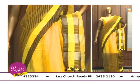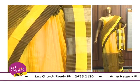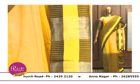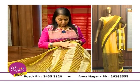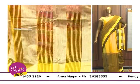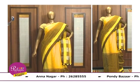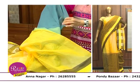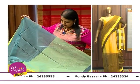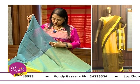Coming to the pallu — in the pallu, generally you will find stripes, but here you have more. It is a kind of silver zari with a raw silk feel, which makes the sari beautiful. Coming to the blouse — generally a running blouse, but here you have the blouse in a different, contrasting shade.